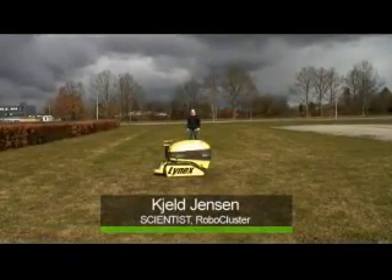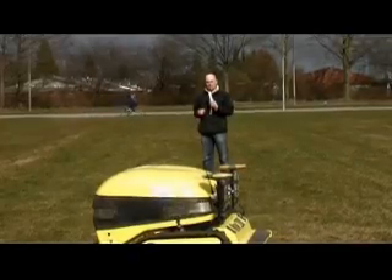In front of me you see a slope over that I am able to control using this Nintendo Wii remote. If I tilt it forward, the cashmere bot will move forward. And if I tilt it backwards, the cashmere bot will also move backwards. If I tilt it to one of the sides, the cashmere bot will turn around its own center.